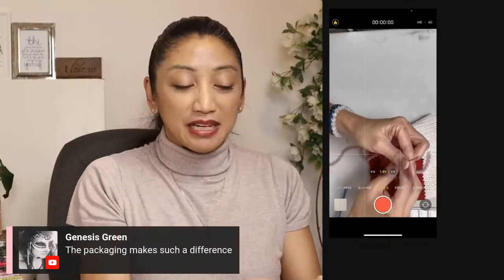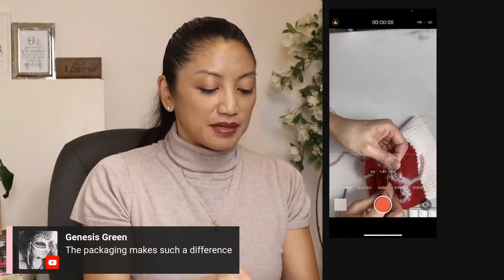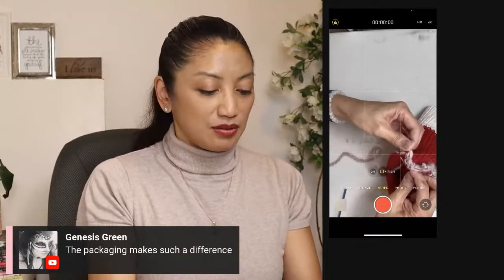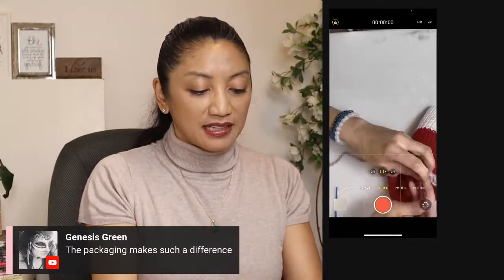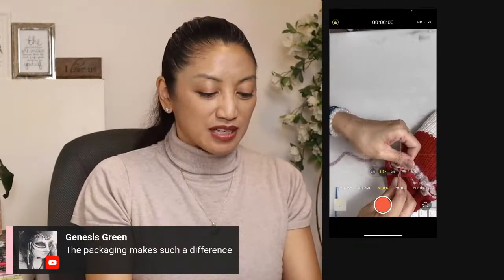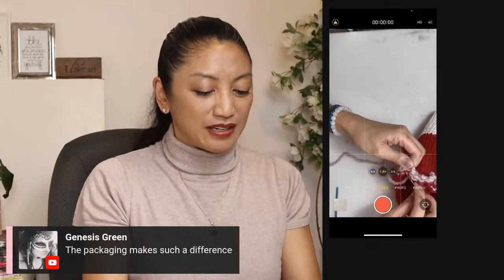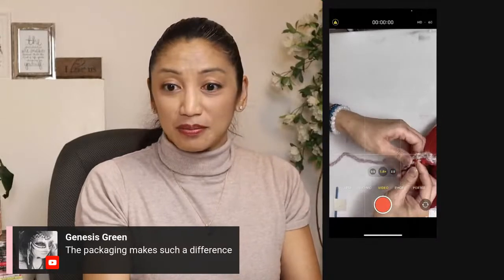The packaging makes such a difference — it absolutely does. I think you'll love the packaging I pick. It's so easy to source, so simple to find. You can buy it in volumes where it's not ridiculous — like amounts of five, ten, twenty. You're not trying to buy 400 boxes and then being stuck with 400 boxes.